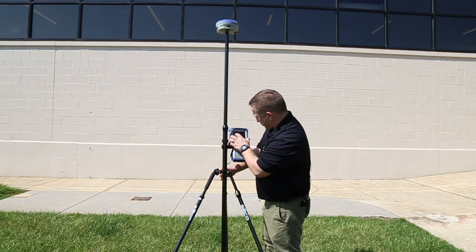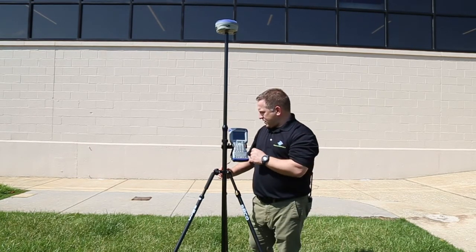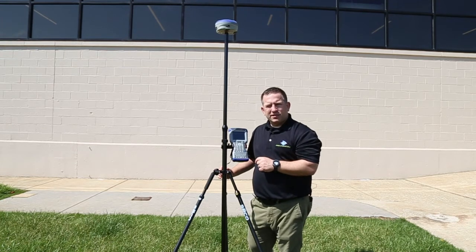Now we're going to enable a tilted pole. That's done — we just enabled it, and now we can get started with the corrected pole for our measurements going forward.